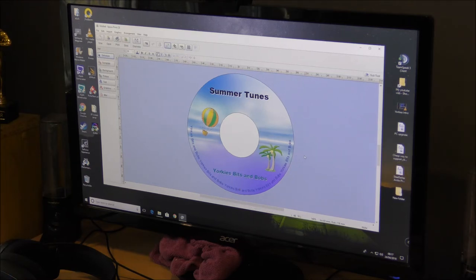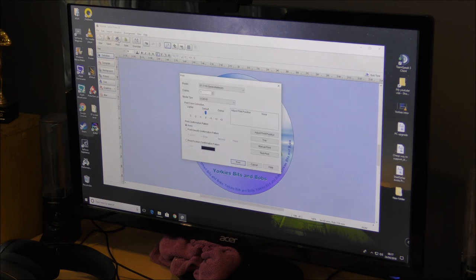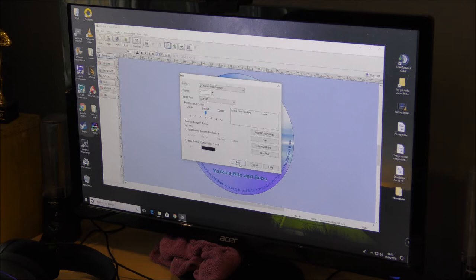So that's your design done. Your next step is to click on Print. It shows print colour correction — I'm going to leave it on default. Adjust print position, try manual, test print — I'm not going to do any of that. It's the ET7700 series, which is the one I've got. Media type: CD/DVD. We've got premium disc and all of them as far as I know. Then click on Print.